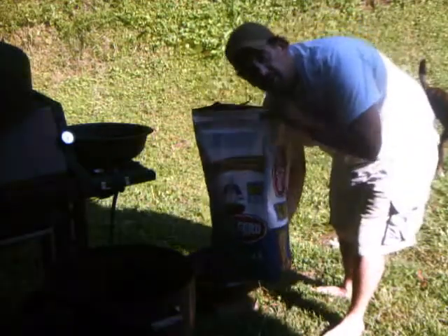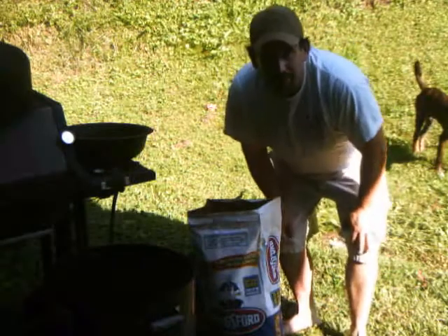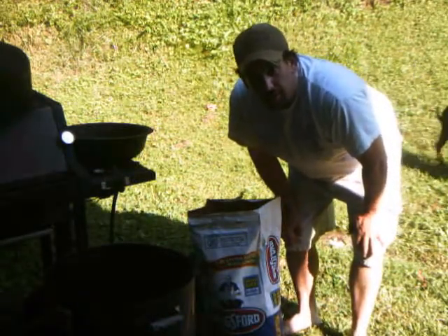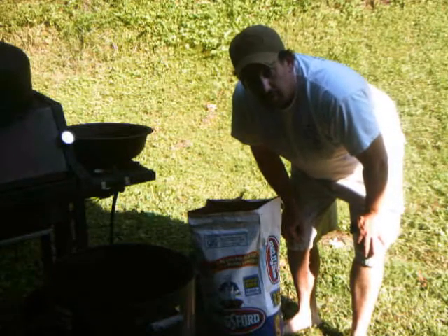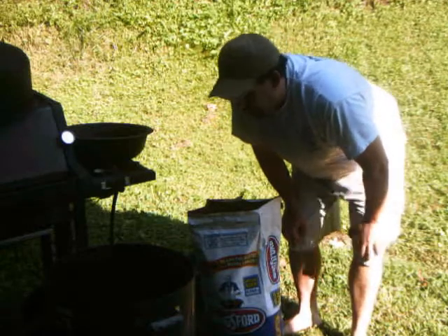Use Kingsford charcoal — cheap charcoal is not good. It won't last as long, I learned that the hard way. You need a good charcoal to keep your temperature, because you're going to want it between 200 and 225 degrees at a steady rate.